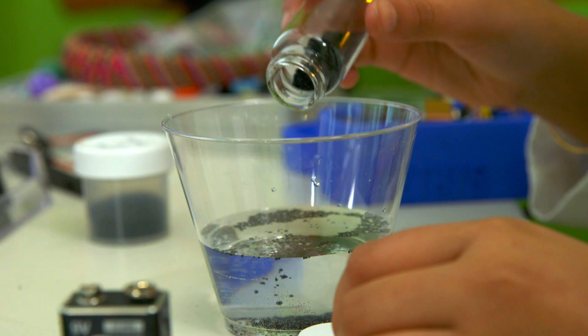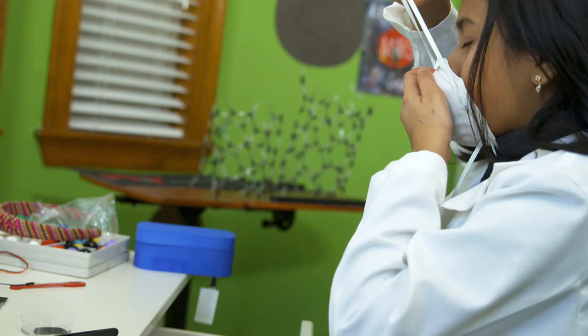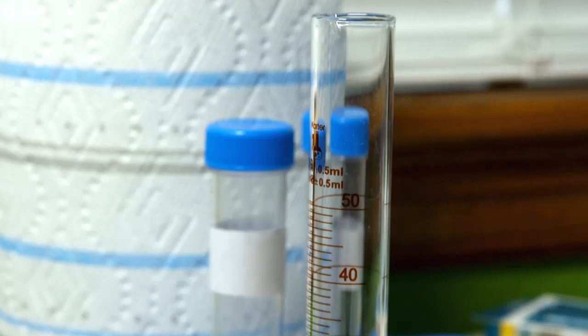Gitanjali works out of a lab in her home where she builds and tests her creations. I've loved science ever since I can remember. I've got a whole other section for my coding and my Arduinos, and I also have a couple beakers and test tubes to create that lab environment. That's pretty much where I spend most of my time.